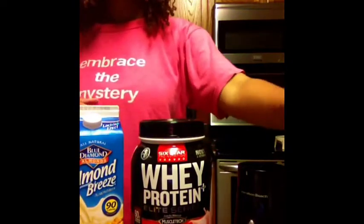Hi guys, what I'm showing you now is how I make my post-workout protein shake.